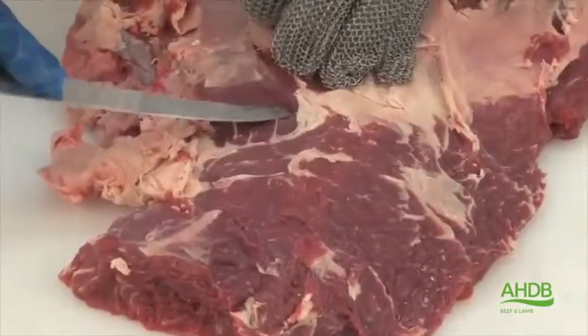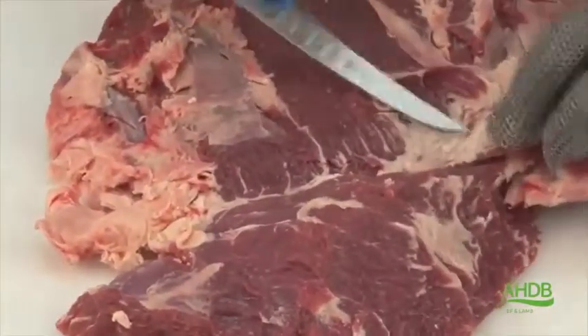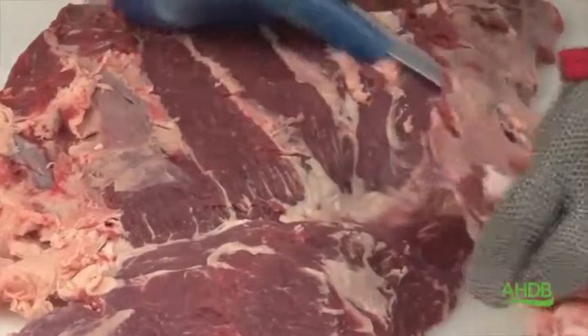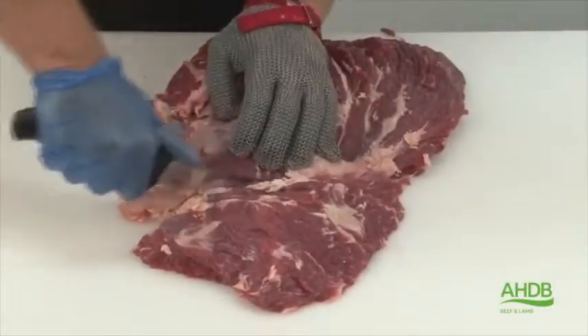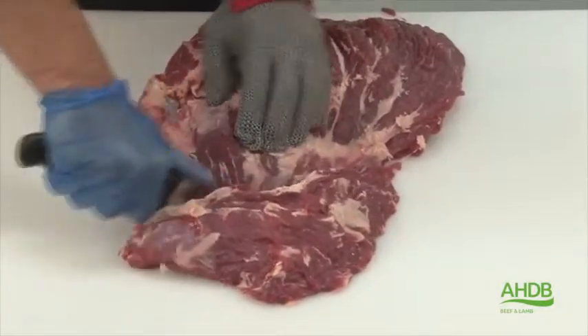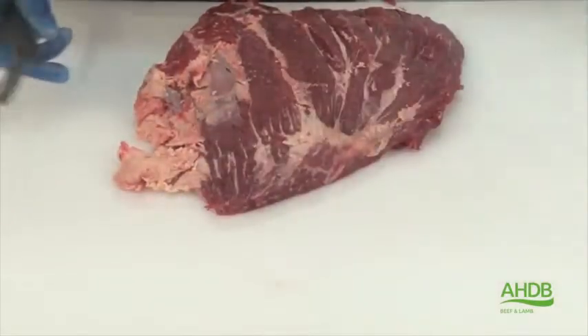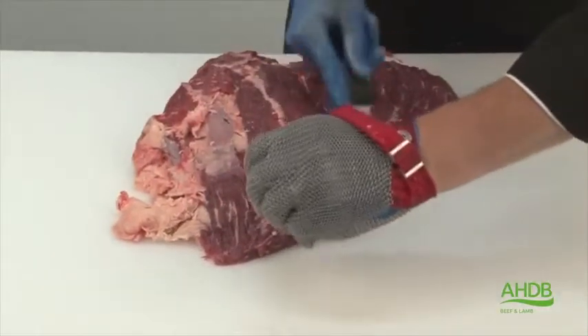As you notice here, this muscle block still consists of two muscles. This small muscle can be removed by following the natural seam which runs to the centre. This allows me now to remove more excess fat and gristle.